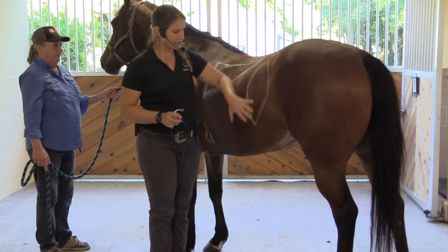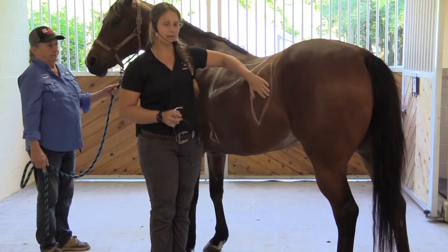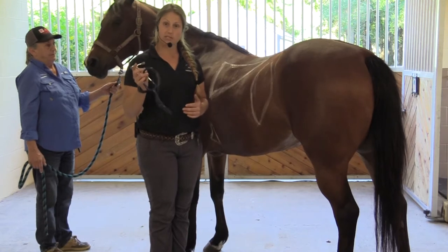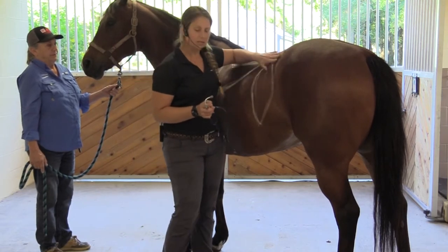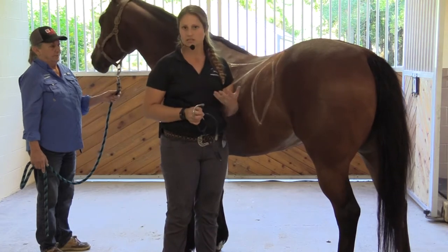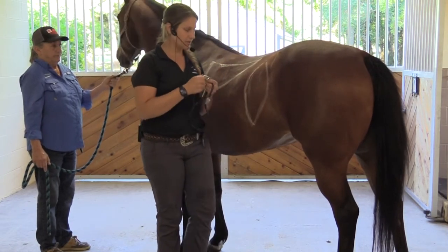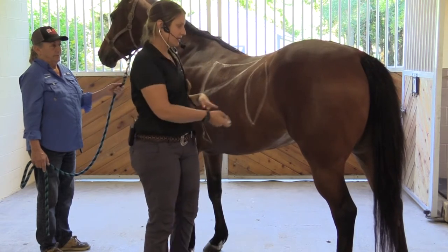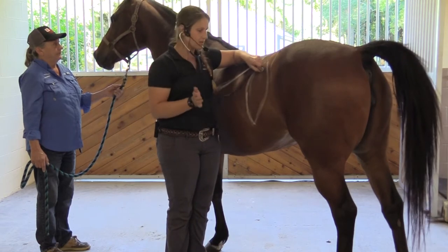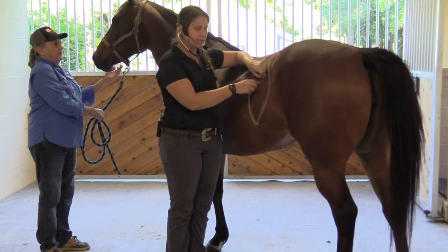Also in this flank region, we like to listen to gut sounds. If your horse is colicky, this is where you really want to think about listening, and a stethoscope is great for this. Sometimes you can stick your ear close by, but if your horse is anxious and colicky and doesn't feel well, it could be a little bit dangerous. With a stethoscope, you can be in a safe position where you're not going to get kicked, and if the horse moves away, it's not a big deal.